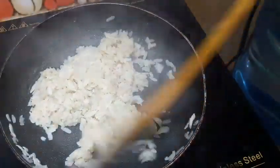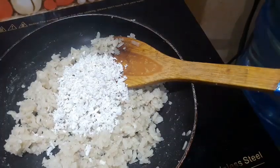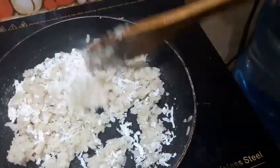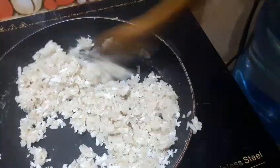Then I will add them to the nuts and it will be very tasty. I will add them to the nuts. I am going to cook it in the pan.